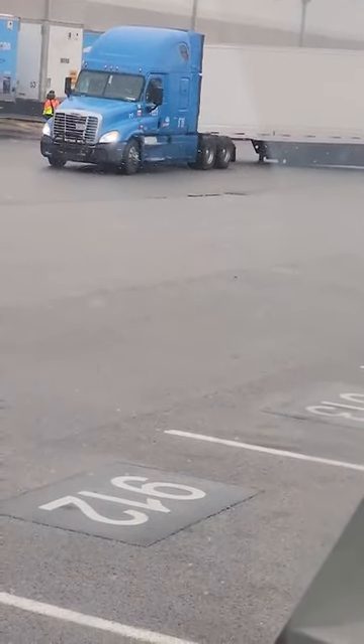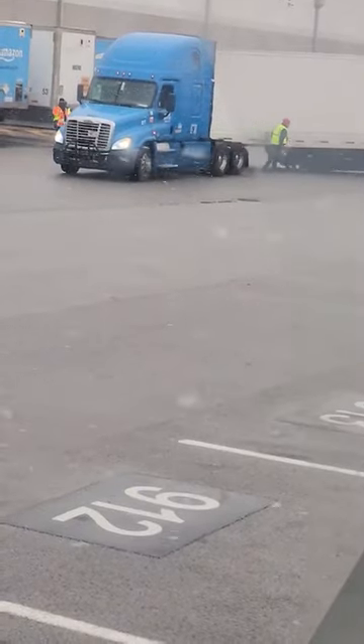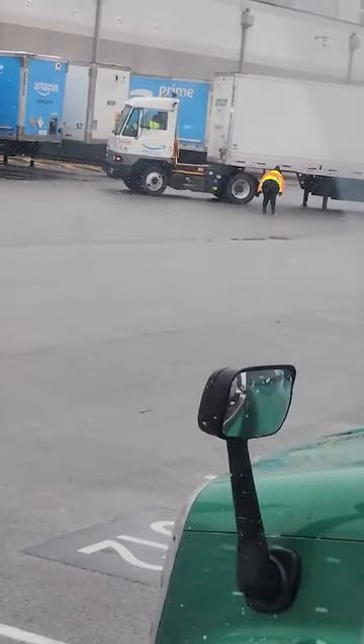And that's why you do a tug test before pulling away. Dropped this trailer with landing gear up, and it's a loaded trailer. Gonna have to get a forklift out there — well, they ended up getting a yard dog out there.